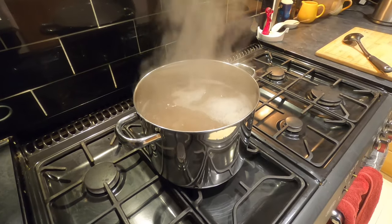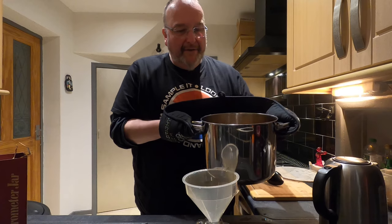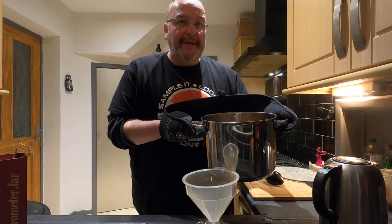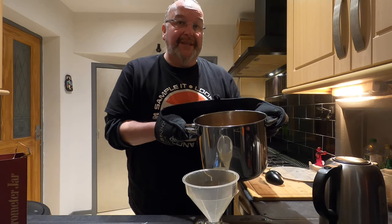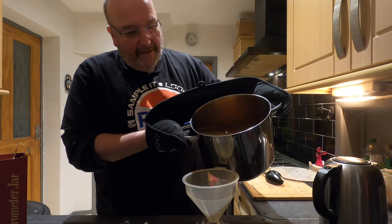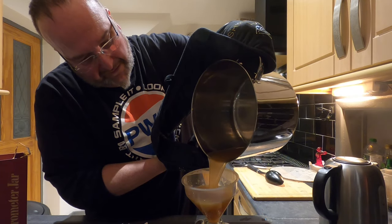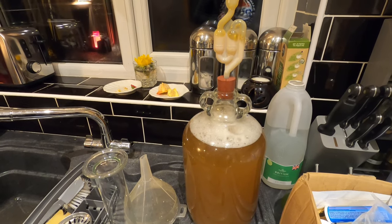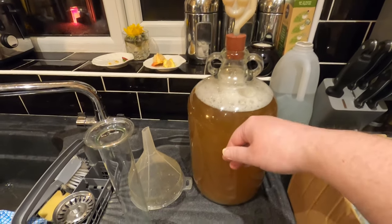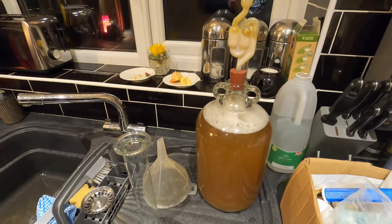I'm going to leave this to cool. The liquid has cooled a little bit — not fully, but enough for me to pour it into the demijohn. It's still too hot to add the yeast or to take the gravity. I've got it in the demijohn and put the airlock in — it's too hot to do anything with overnight, so I'm just going to leave it until the morning.